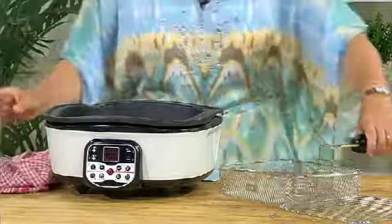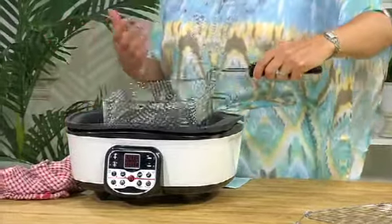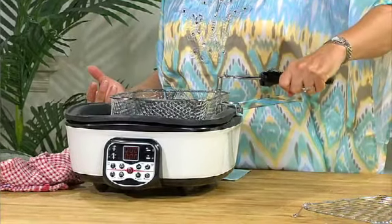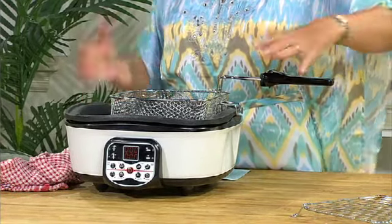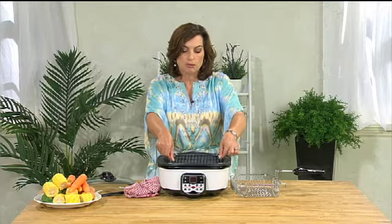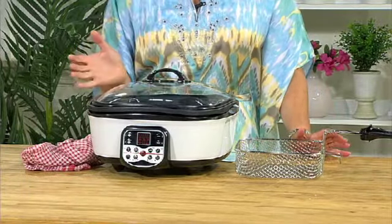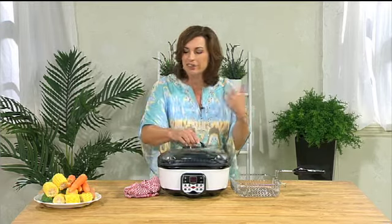There are two accessories that come with it. First is the deep fry basket — fabulous if you want to do fish and chips. It drops in like so, and when you finish cooking it rests up on the side. You just fill the bowl with oil. Second is the steaming tray, which drops in and sits on top. So you can boil, roast, grill, saute, steam — eight different functions in one. It's a really fabulous multi cooker from Innovations.